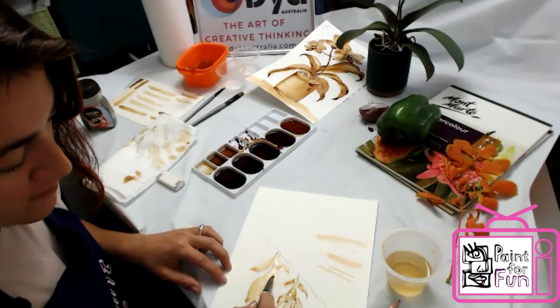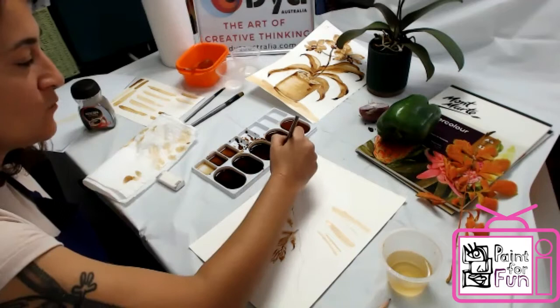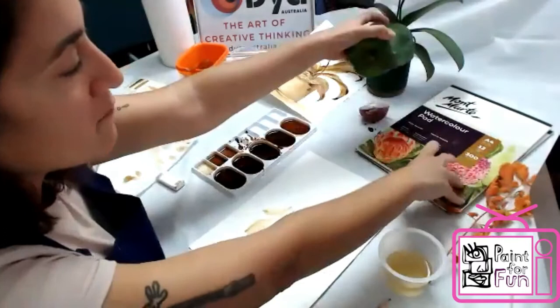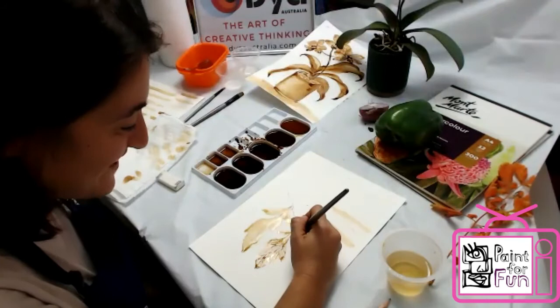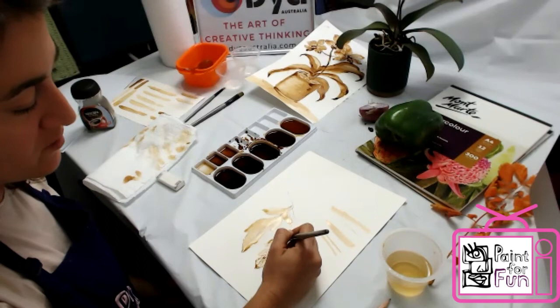The German ones are the best watercolor papers, I think — these ones are made in Germany. For some reason the Germans are really good at making watercolor papers. And it's 100% pressed cotton. They make a huge difference in your work.